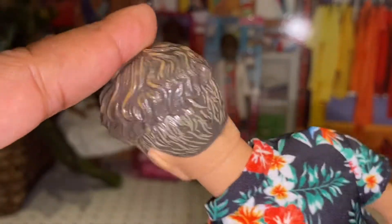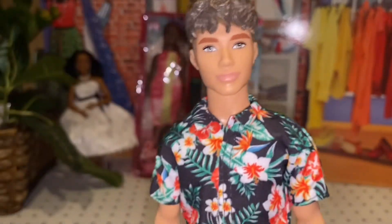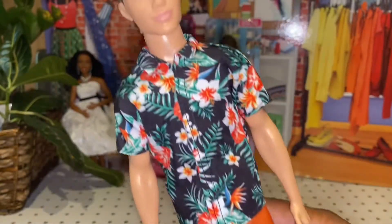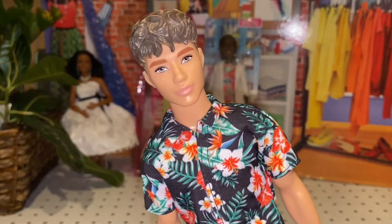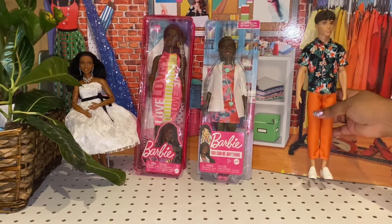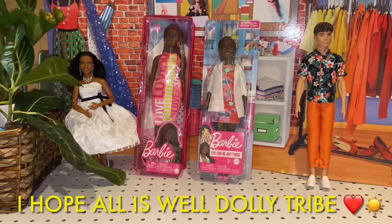He's super duper handsome. I don't know what this face mold is — it's fairly new — but it is really cute. I like his molded hair; it has a lot of dimension to it. I don't know what his name is going to be yet, but he's definitely a cutie and he's a keeper in any Fashionista collector's collection. Let's see if I can sit him right here. All right, we're going to move into our second doll, which is another Fashionista.